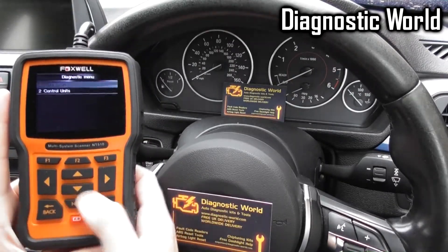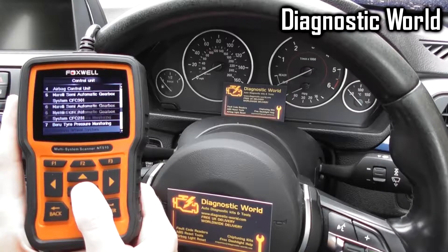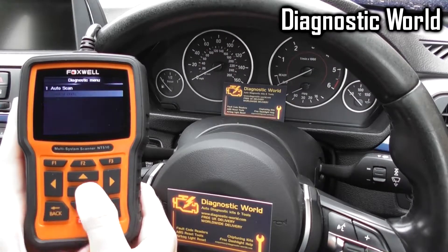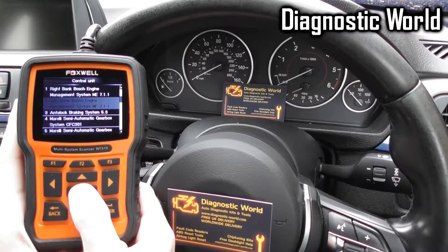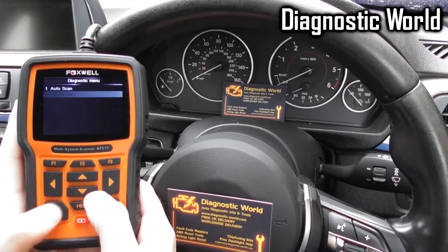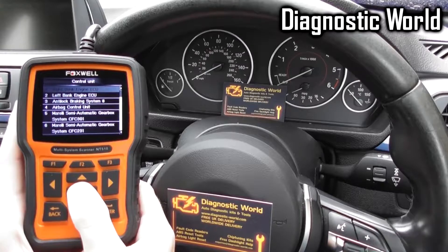You can take a look to see if this kit is going to be suitable for yourself. This is the first home DIY-level kit for Ferrari users and owners. Previously you would have had to buy a very expensive diagnostic tool which can cost into the thousands, and this is a very affordable kit.